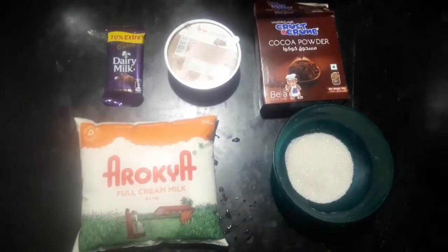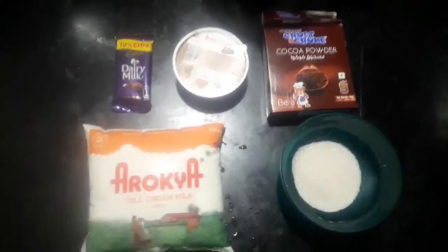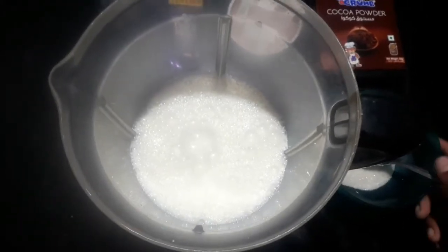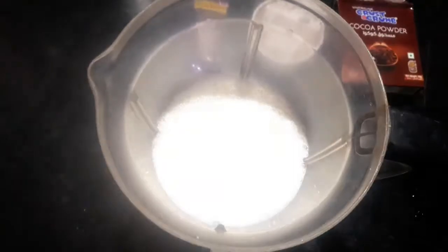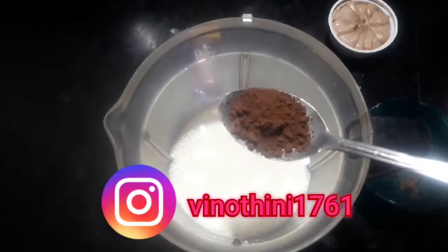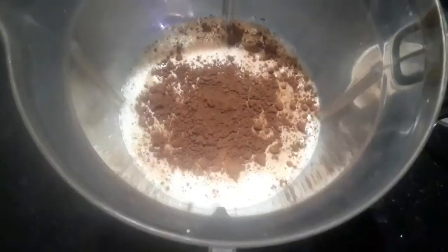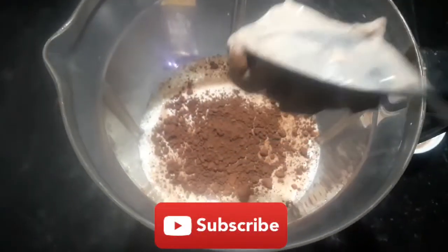We will add ice cubes in a mixing jar. Add 2 tbsp of sugar. Add 1 tbsp of cocoa powder. Add 1 scoop of ice cream.